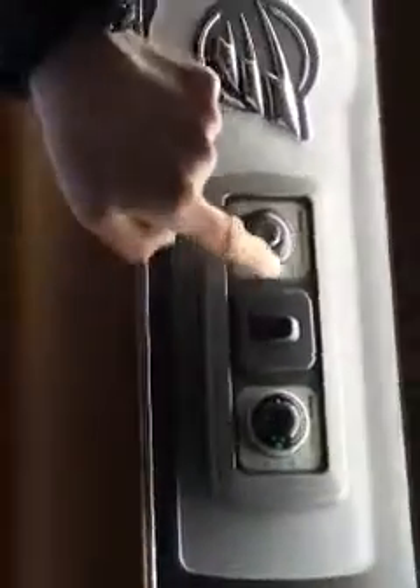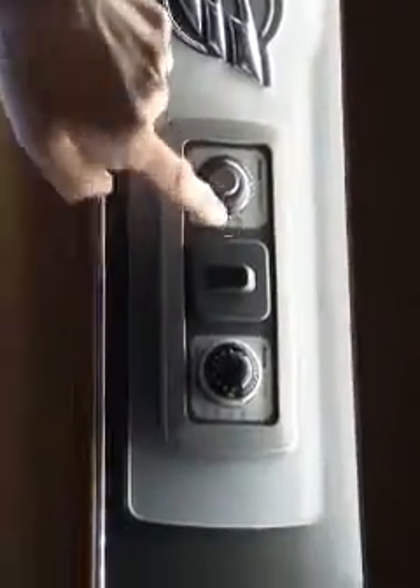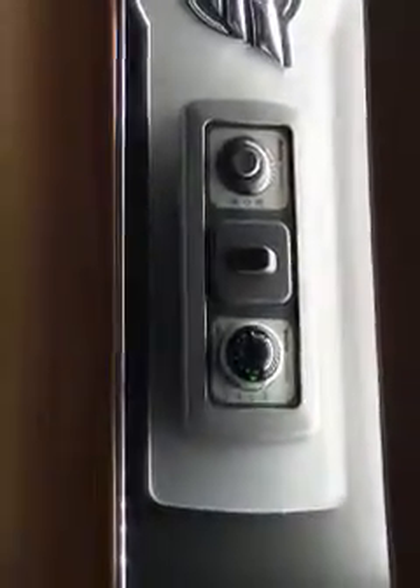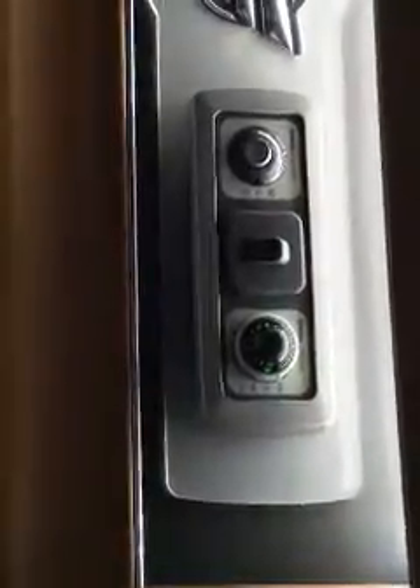Switch it on the consumer board and then switch it on there — that will be heating your water on electric. You can also operate on gas, which is in a totally different position up here. It's actually running on electric and gas at the moment. On the gas side it gives you a temperature — 70 degrees or 50 degrees. You can operate on both at the same time to boost the water hotter and quicker, or just on electric, or just on gas.